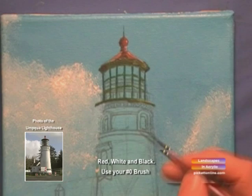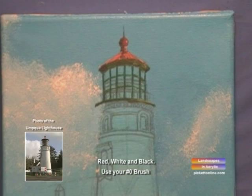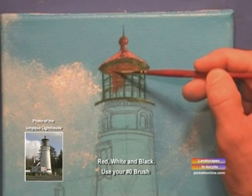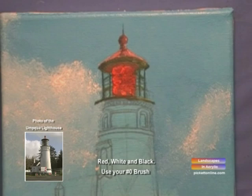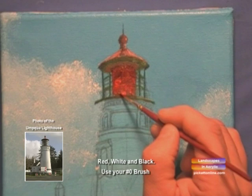Now we'll do some touch-up on the roof — add a little bit of white in with the red and fill it in. We'll take our red and black together and create the shadow behind our lens. Then we'll take red and white and put in our lens. We want to create the illusion of a diamond shape, so we're going to darken the top with a little more black and red to create a round diamond shape.